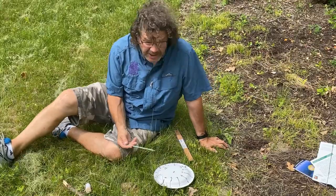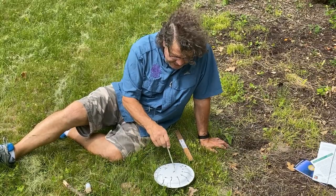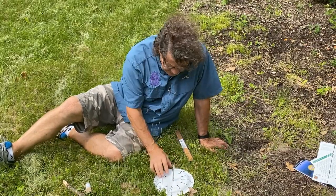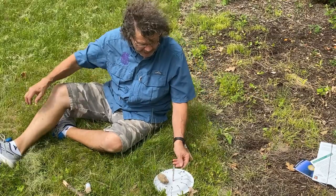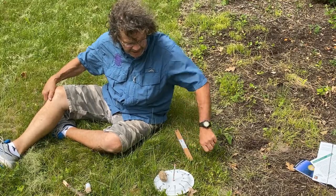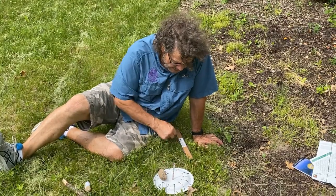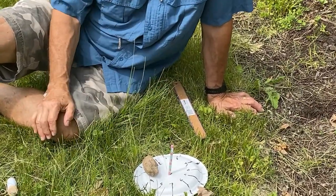This is pretty simple to make — a plate and a pencil. You put it down on a sunny day so it casts a shadow. I'll push this right through the middle, and sometimes you might need to put a rock on it just to hold it in place so the wind doesn't blow it. I'm setting this using my watch — it's about 3:30. Notice the shadow is in between the 3 and the 4, that's 3:30.